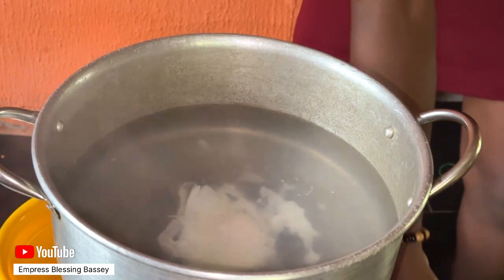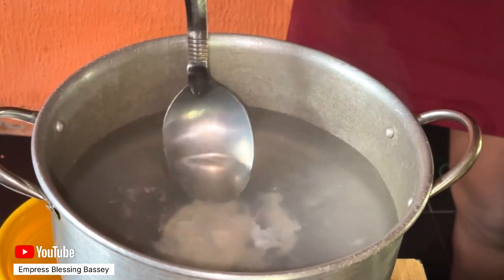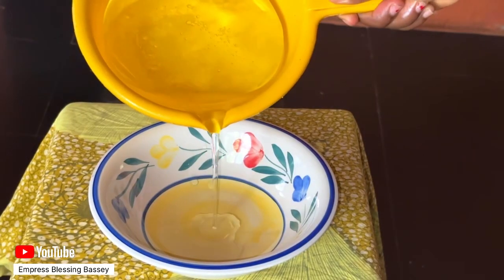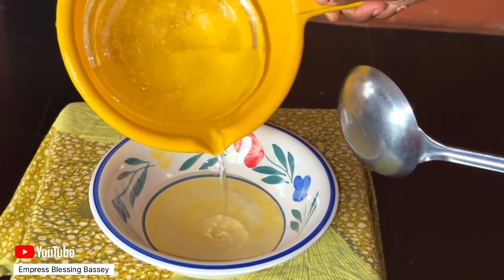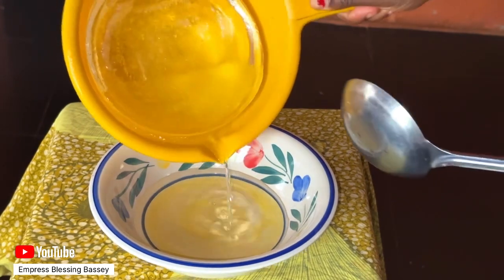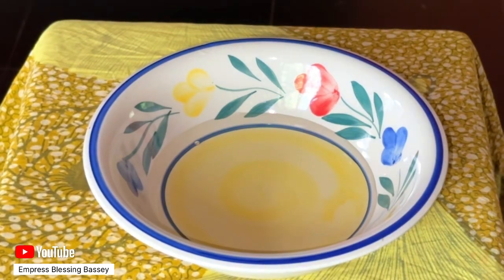After removing it from the water, use your finger to tap and check if it is well cooked. If it's not done enough, you can place it back in the water. If it's to your liking, tap the egg onto a paper towel to remove the excess water, then serve hot.